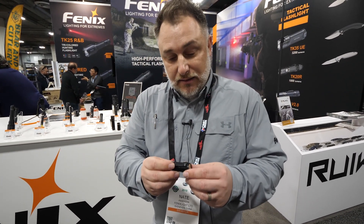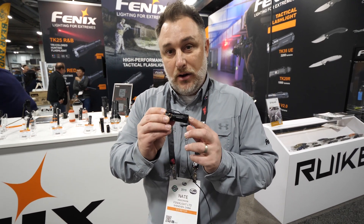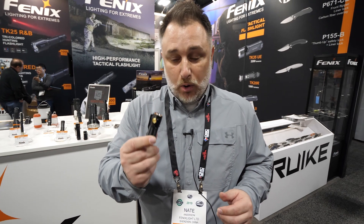Here's another light in the line, also released just a couple months ago. This is an E18R — that R means it's rechargeable. Right here is a magnetic recharging cable that just sticks right on the side; it plugs into any USB port when you want to charge it.